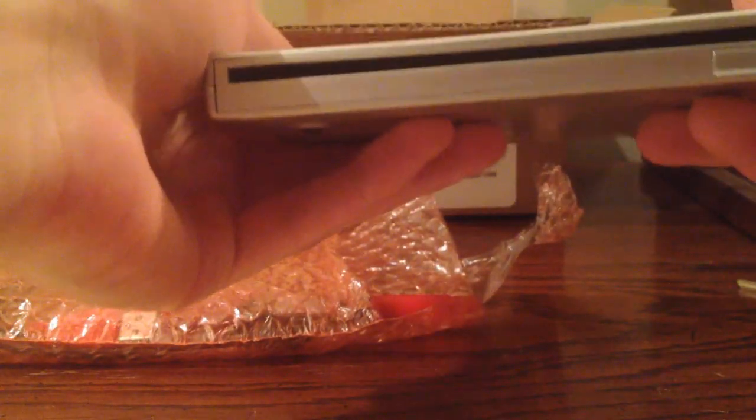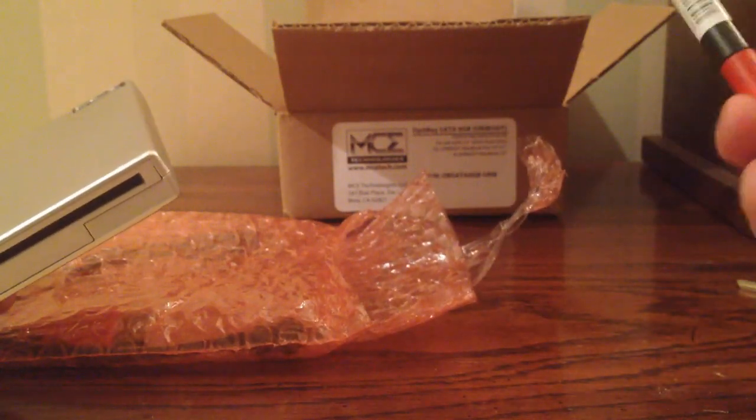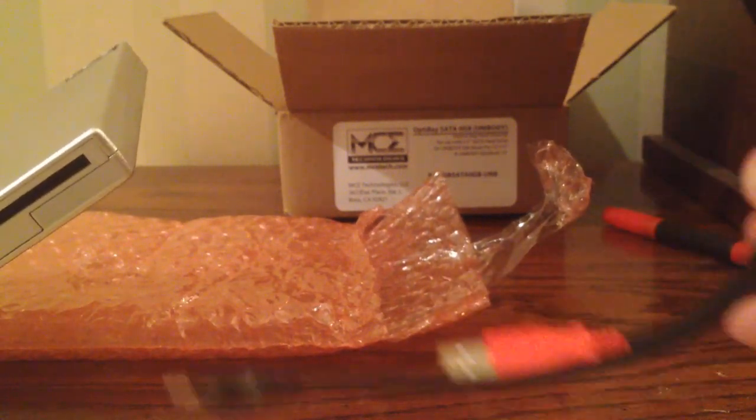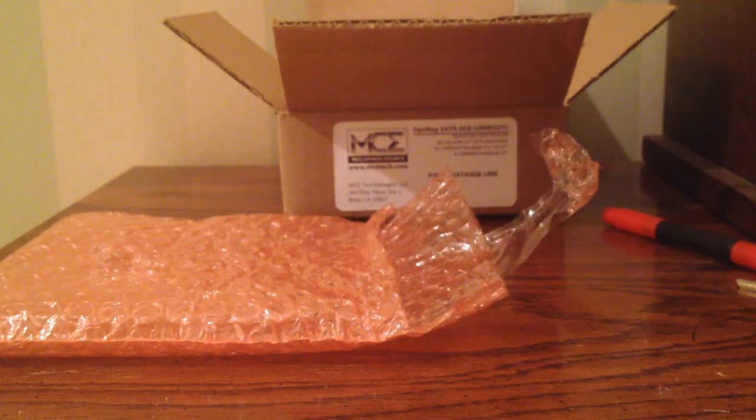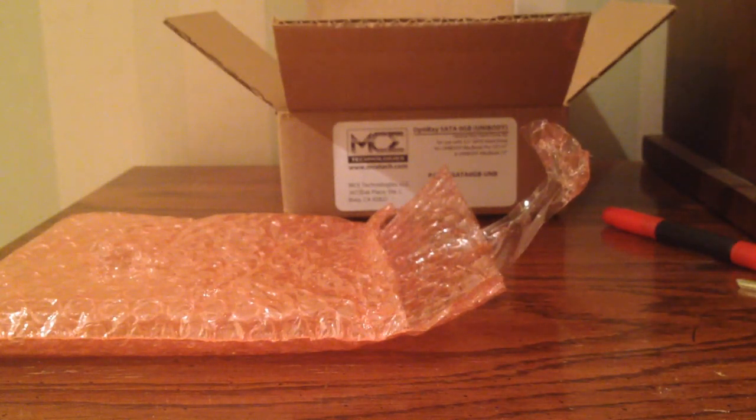It is an external enclosure for the SuperDrive that is currently in my MacBook Pro. What this will allow me to do is still get the functionality for the SuperDrive once I have uninstalled it. It plugs in via two USB ports — I think one's for power. Yep, right there, one's for power. And it goes mini-USB — it's old school. Mini-USB goes into this SuperDrive enclosure, so I'll install that once I pull the SSD out of my computer.